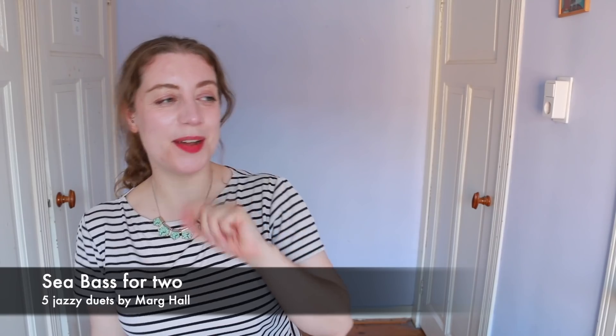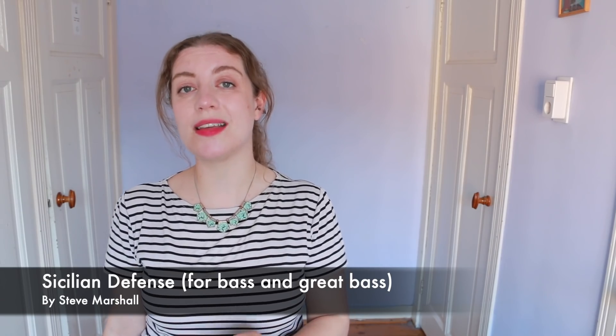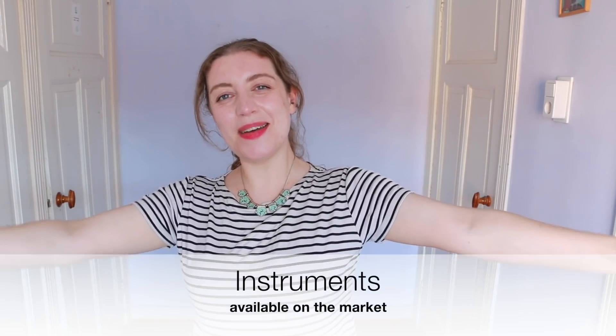You do have the great bass practice book — notated in bass or treble clef — by Hugh Gorton. There's a really nice book of five jazzy duets for two great basses called Sea Bass for Two — nice pun — by Marge Hall, and a book of duets for great bass and bass recorder by Steve Marshall called Sicilian Defence. But if you've got a great bass you can basically play anything you like — baroque sonatas, folk tunes, anything to get used to the way it feels and plays.